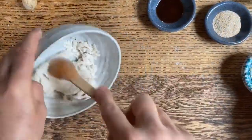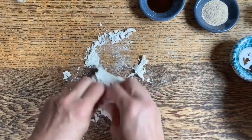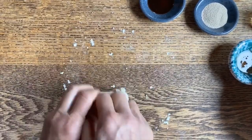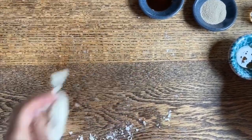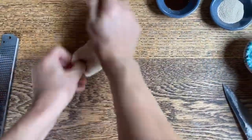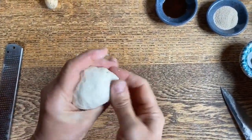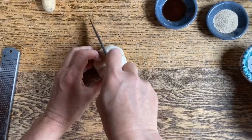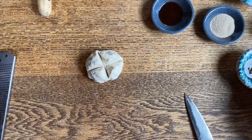Now that most of the dry ingredients have been incorporated, we're going to place it on the table and quickly bring it together into a small ball, and with a knife we're going to score it in the center into a cross shape. It seems dry but it's going to be just perfect. I'm going to work it a bit, making sure that everything is well incorporated, and now we're simply going to place it in a bowl with a cut across just like so.